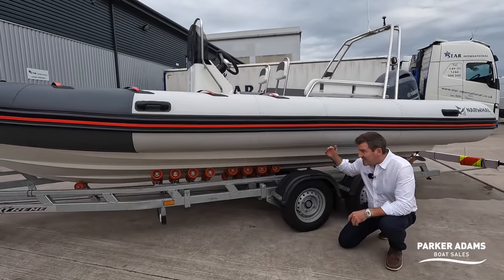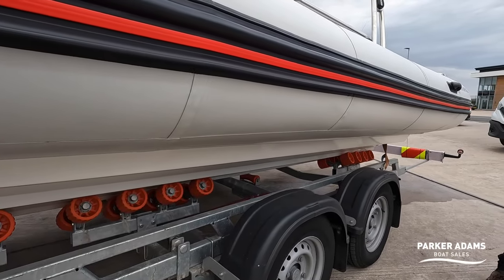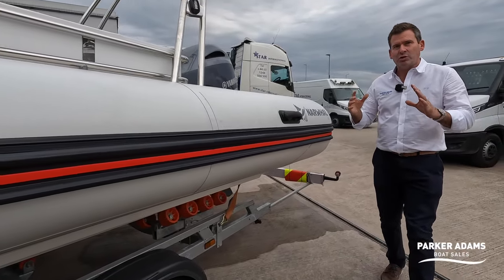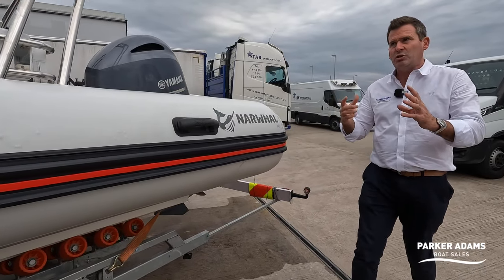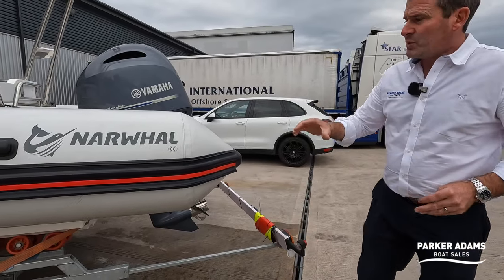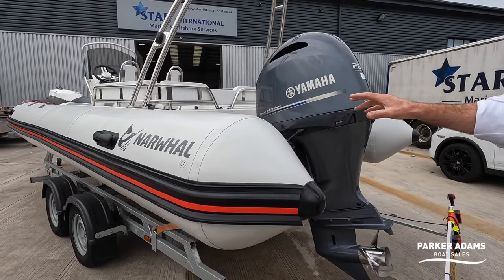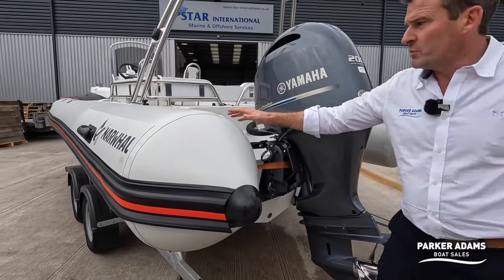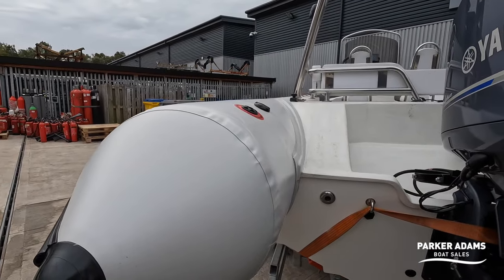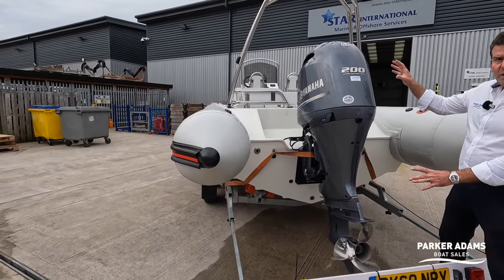It's made to white GRP with very good chines and a deep-V hull. There's a 200 horsepower Yamaha on the back which will push this boat to over 40 knots — a fantastic, stable, solid ride. The tubes are hypalon, nice big chunky tubes, and these have depressurisation valves as well, so if the boat gets over-pressured in sunlight the valves let out the pressure — a little nod to its commercial side, as all commercial RIBs have these.